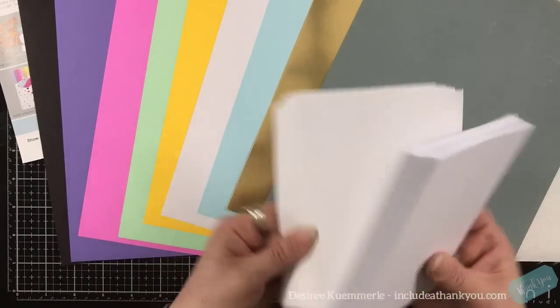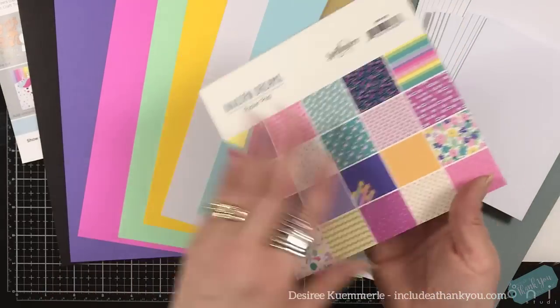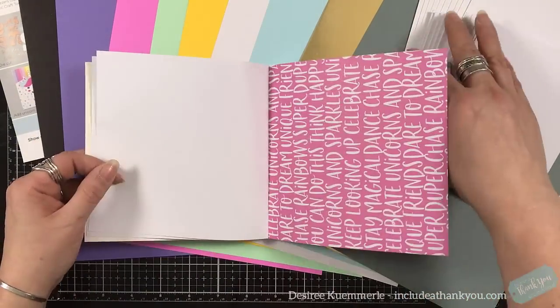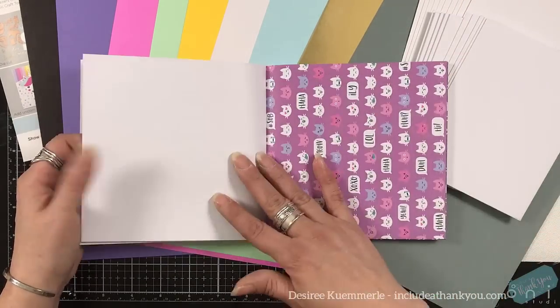You also receive 10 envelopes and 10 standard A2 size card bases — they are 4¼ by 5½ and they are side folding. This is the paper pad that you will receive, and we'll do a quick flip through of all the beautiful designs within it.